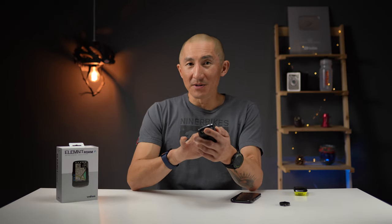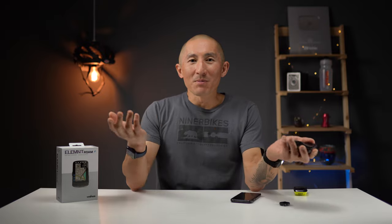Even with the Roam's shortcomings, I do like using it, and I think a lot of that has to do with the fact that it's easy to use, easy to see, and it just works. If you liked the video and found the information useful, make sure to hit that like button below and subscribe to the channel for plenty more sports tech reviews just like this one. In the meantime, happy riding and we'll see you in the next video.